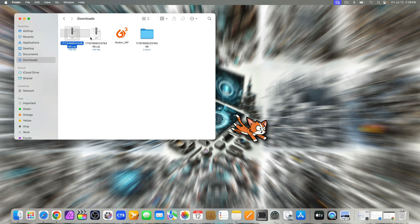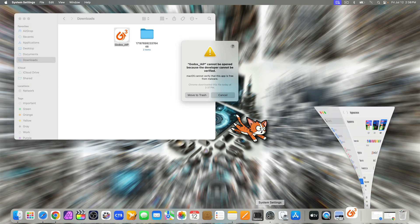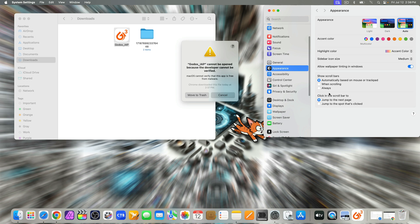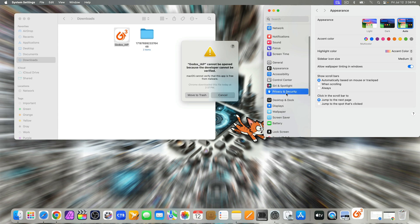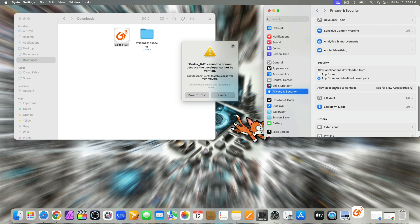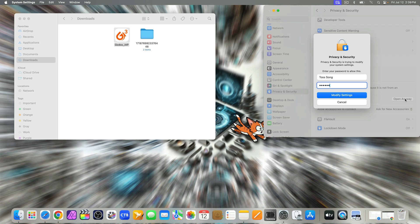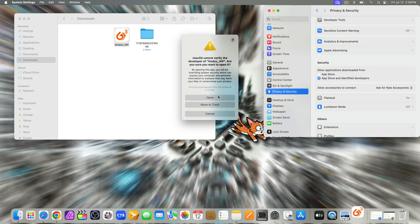Now you can delete the zip files if you want. Open the Godox G3 V1.1 software or app. For Mac users, you may see a security warning. Open System Settings and scroll down to Privacy and Security, then scroll more to Security. Cancel the message, and you will see an option under Security — select Open Anyway and enter your password, then select Open.